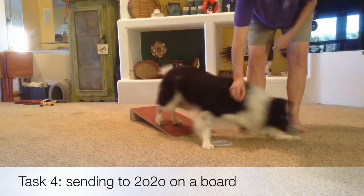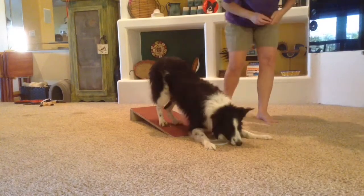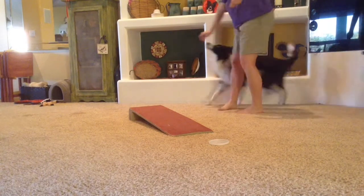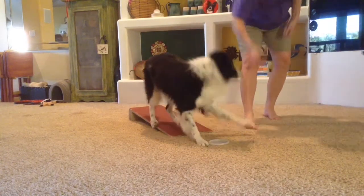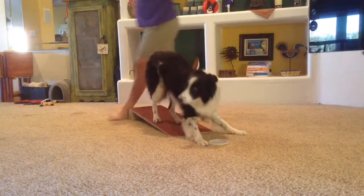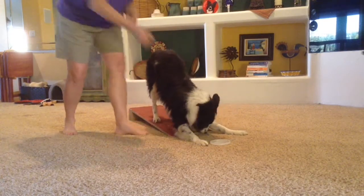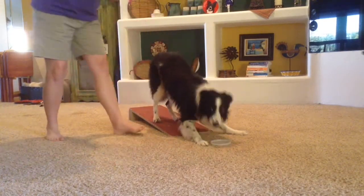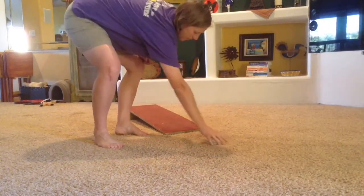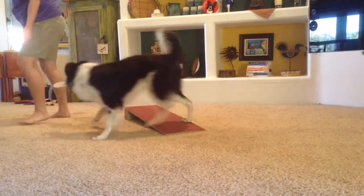In this first video, this is the goal of where you want to be before we take it to a real contact. Our goal with the three by one contact board is independently getting into position — thinking more sending. You'll see how I start moving further back, where the dog is in a bow position, his head is super low, he's focused forward, hardly ever notices where I'm at, and he's driving super quickly, pouncing into position.